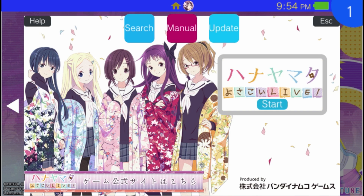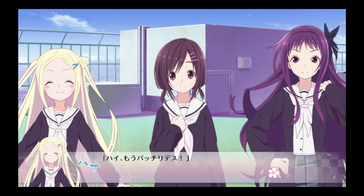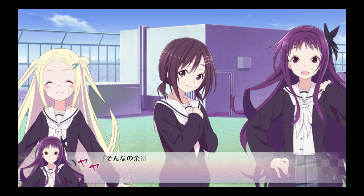Now let's try Hanayama. It's a visual novel with rhythm game elements, based on a manga series. The visual novel portion works perfectly — no graphical glitches whatsoever. Unfortunately, we forgot to record the rhythm game portion, but we can confirm it works pretty well as well.